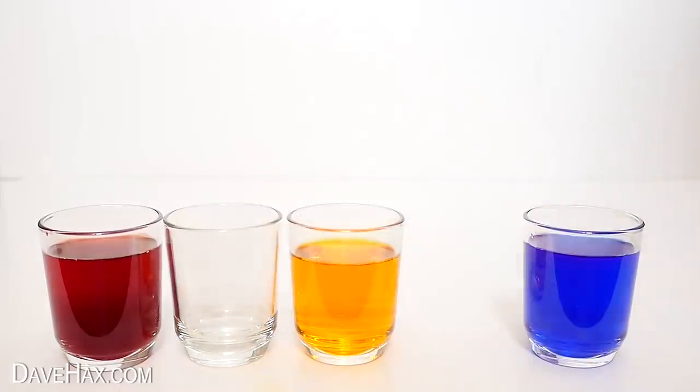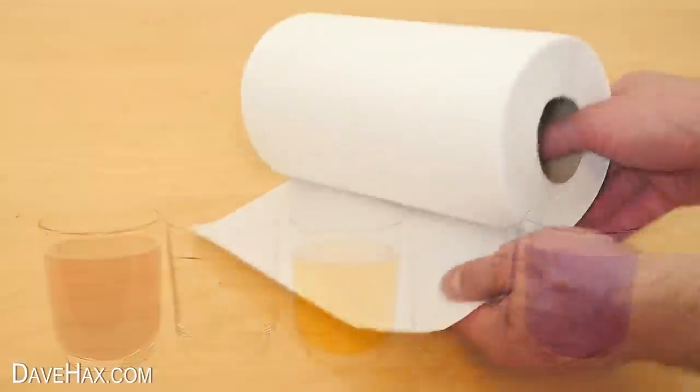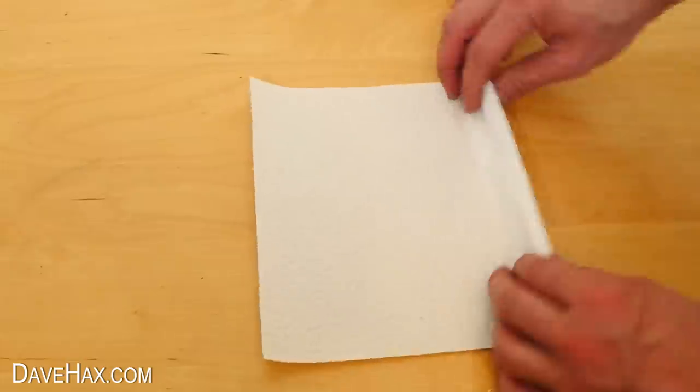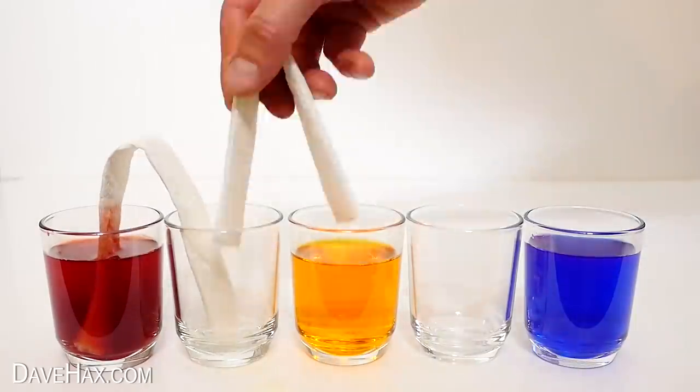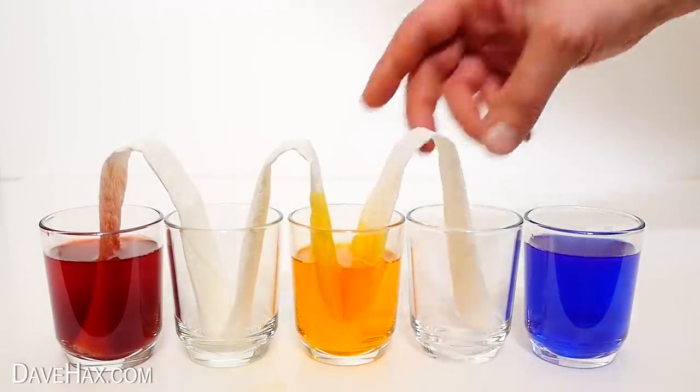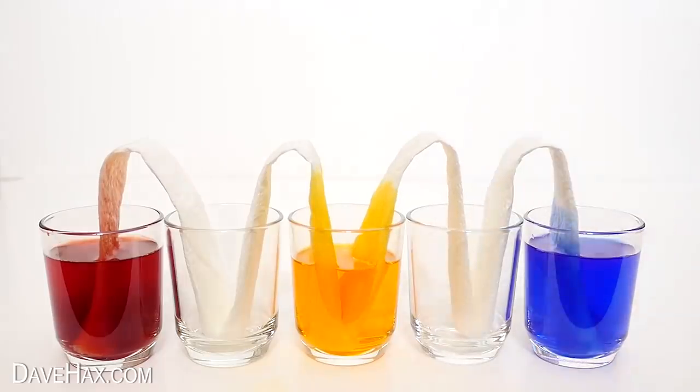Then add two more empty glasses in between. Next, take a sheet of kitchen paper and fold it over to make a strip. We're going to need four altogether and place them in the glasses like this. Then just leave them to see what happens.